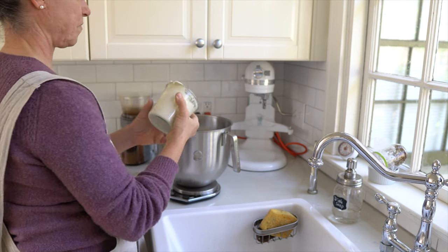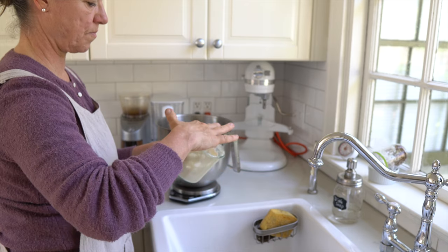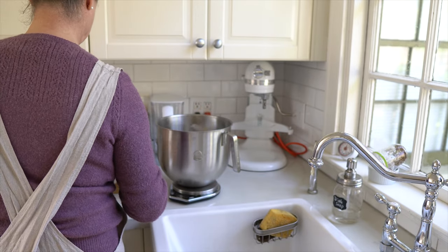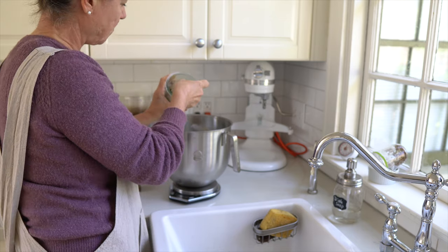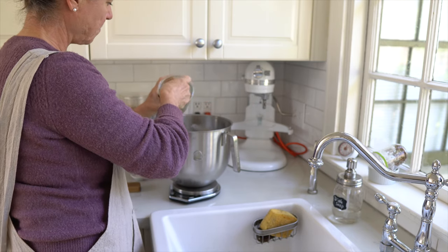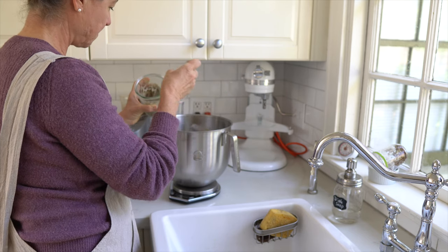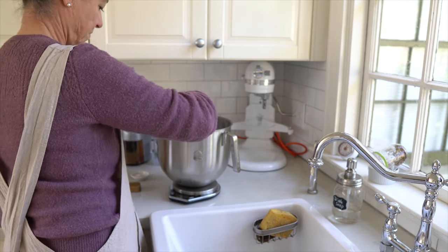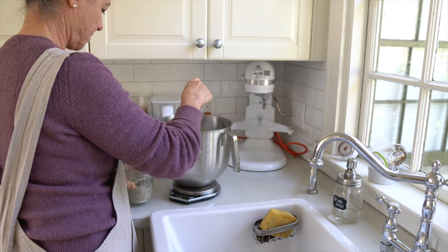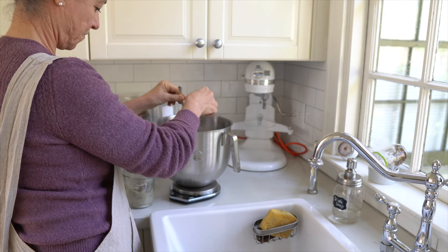I'm measuring here, which is not what I typically do, but for this video I did. As you can see I like to use my hands because there are good cultures on clean hands — not sanitized, just clean. There is a microbiome on your skin that actually helps your sourdough starter. That's why I always like to use my clean hands and fingers to push the starter off the spoon.